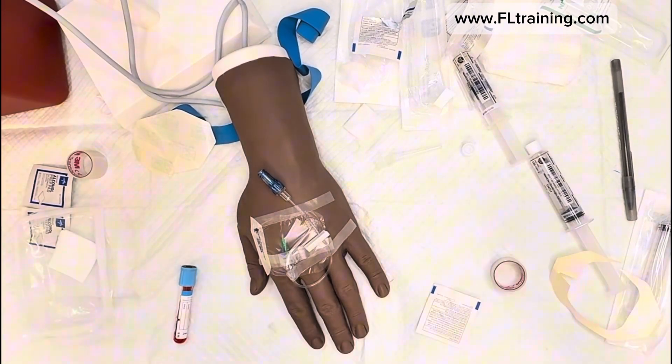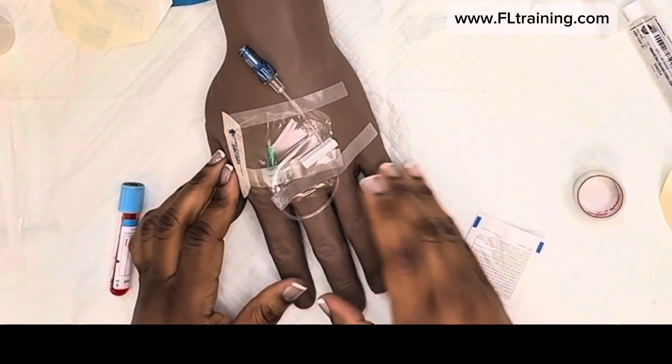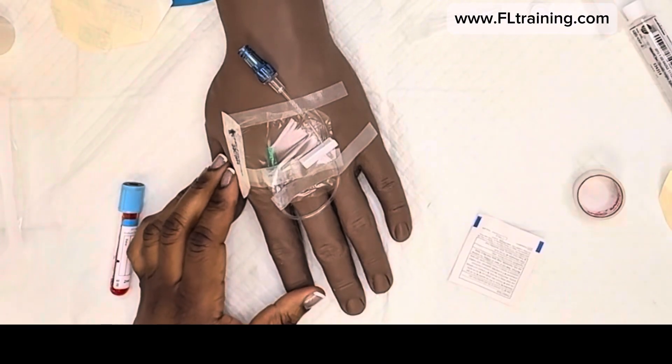Everybody, this is Nurse Eunice — yes, I made a mess and you will too. But this is Florida Train Academy and I hope you learned a lot. Bye!